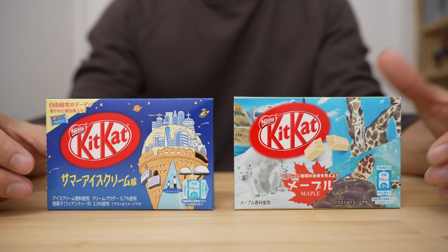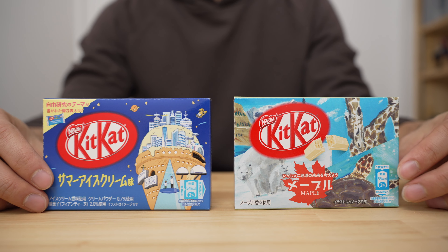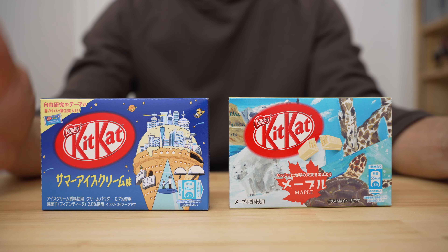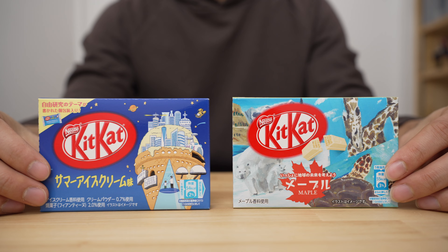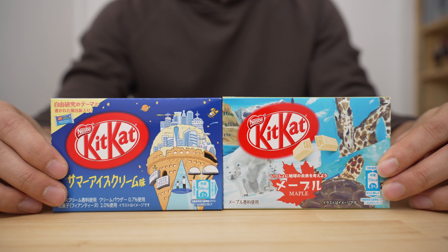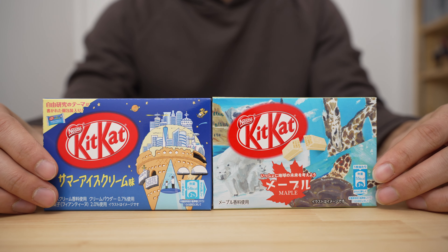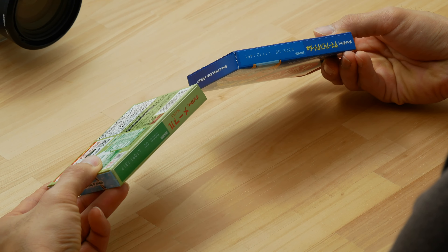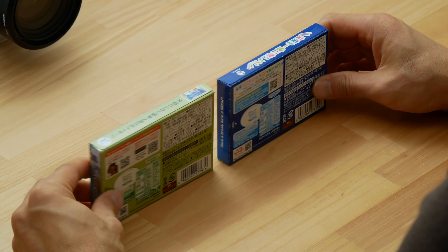Hey everybody, how's it going? I just got a couple of KitKat flavors to show off. Usually I like to do these one at a time to keep better track of them on the playlist, but I've had these burning a hole on my shelf for a long time and I've got to eat them before the eat-by date expires.